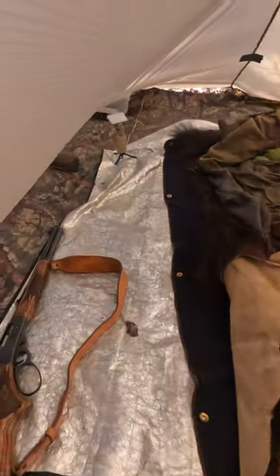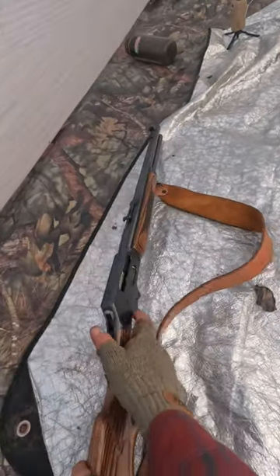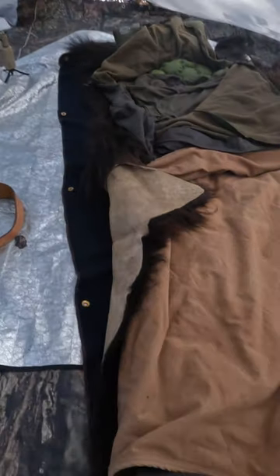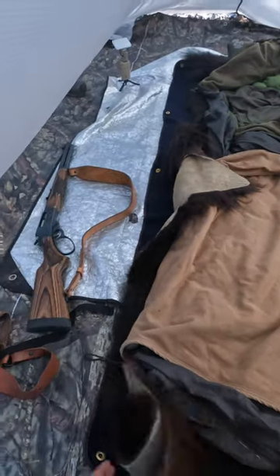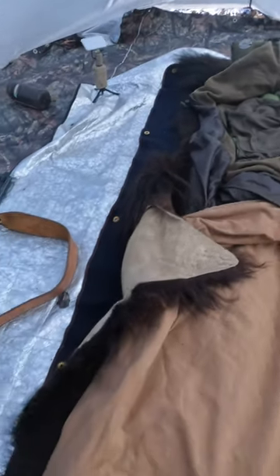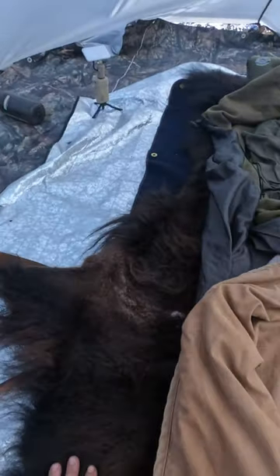So my sleeping setup: got the 4570. We do a tarp, Mylar. This is wool. Got the buffalo hide.